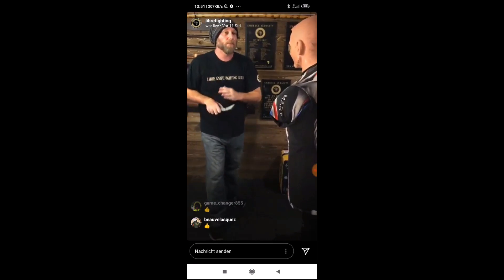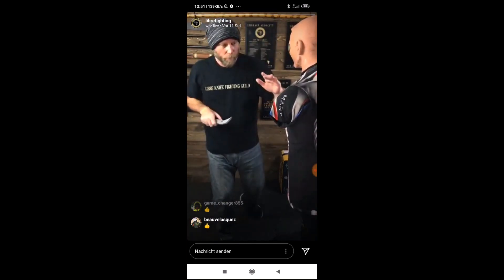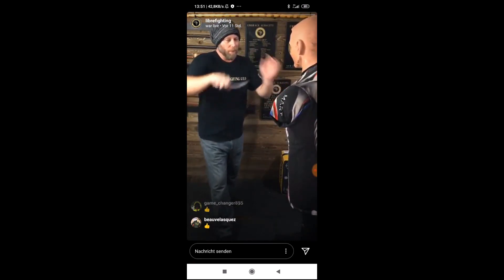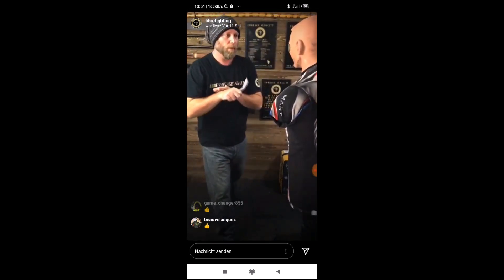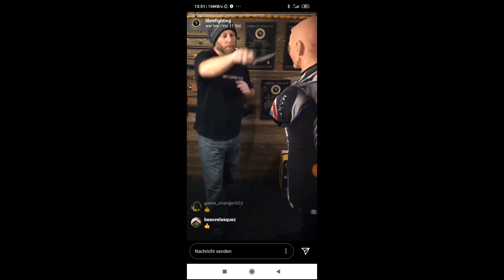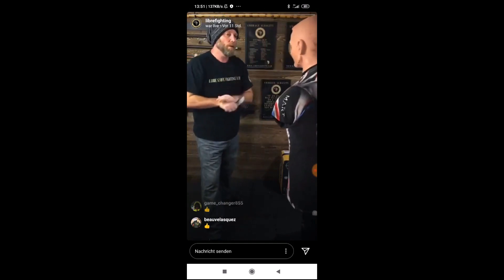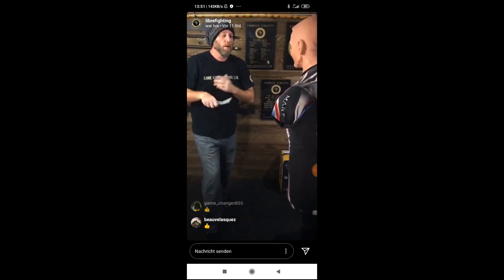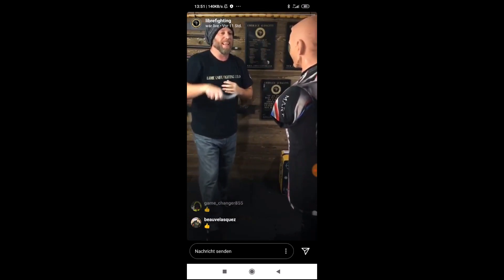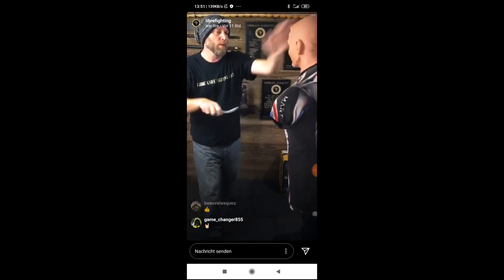So ten slow. Ready? One. Check your thumb position. Two, three, four, five, six, seven, eight, nine, ten. Now following up with the palm. Ten slow. Ready? One, two, three, four, five, six, seven, eight, nine, ten.